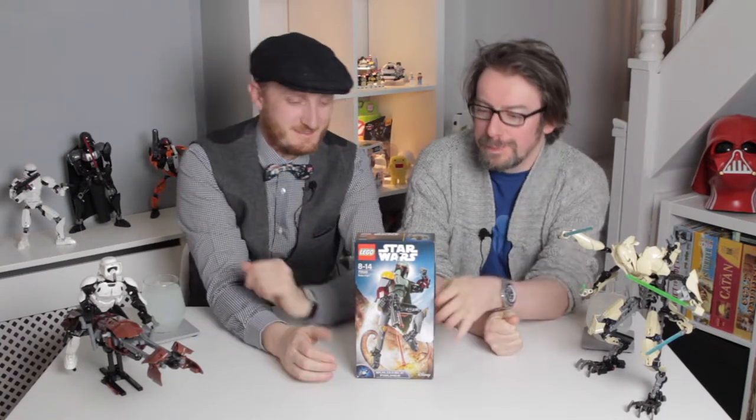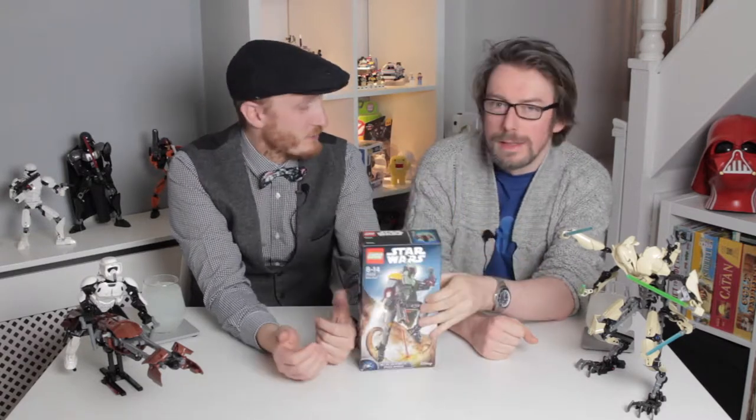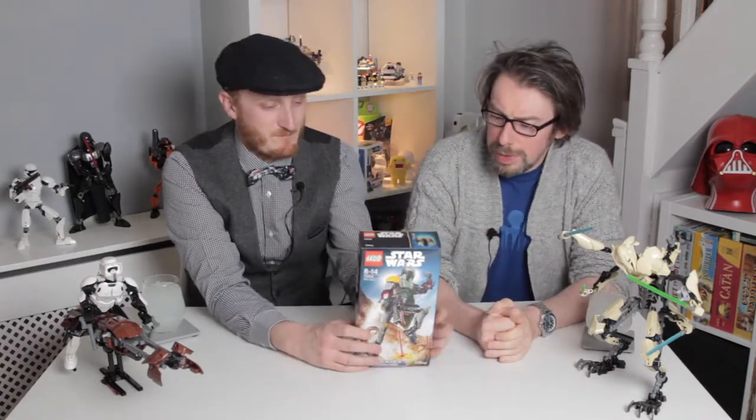Tonight we're going to be building the Lego Boba Fett Star Wars figure. This is Stu. Stu picked this up from the Lego store in Liverpool. And how much was it? It was 25 Great British Pounds.